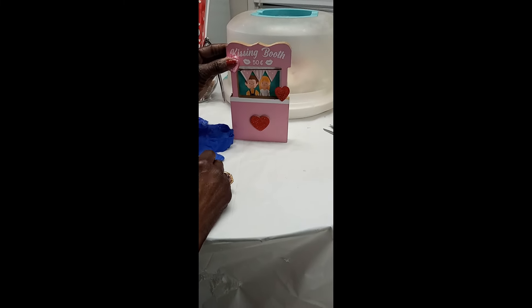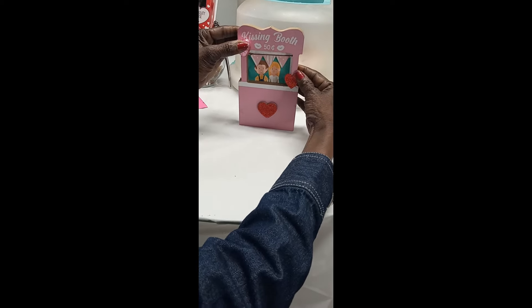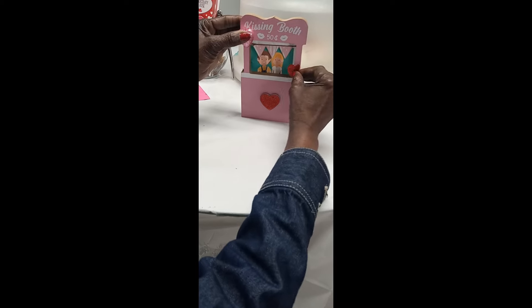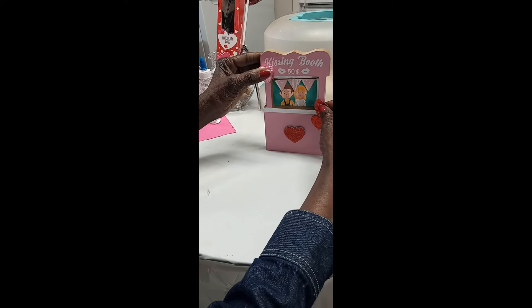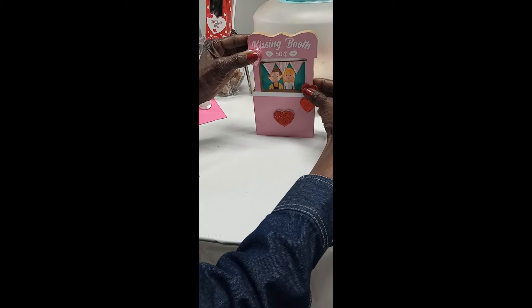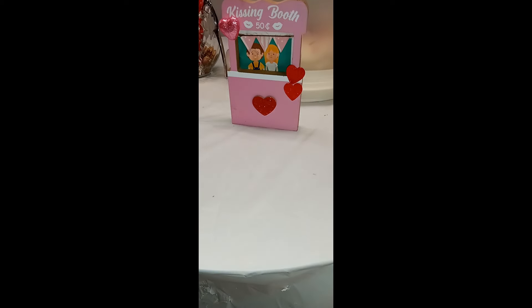Now you can see how our decor is coming together for the kissing booth for Valentine's Day — isn't that beautiful! I didn't even need gloves. This glue sticks by itself. You could bring a heart down here if you want, put it right there. Then we're going to need another little heart right in here. You could put a whole bunch of hearts in here, add some more glue, and now we have our kissing booth. You could also get some red lips to put in here.